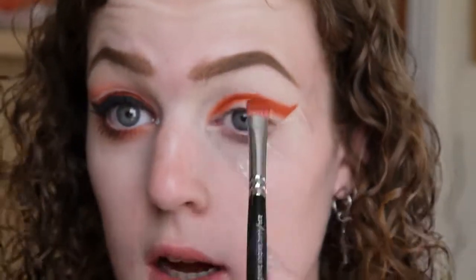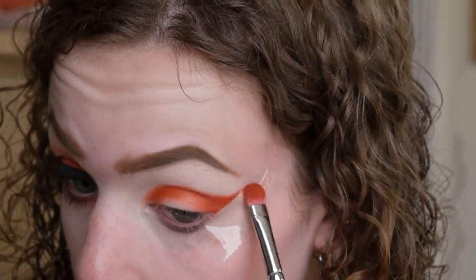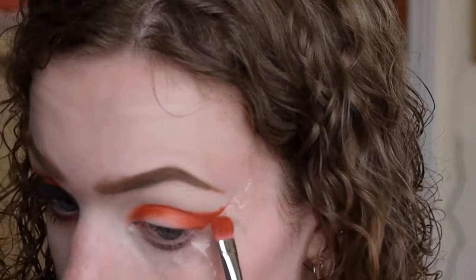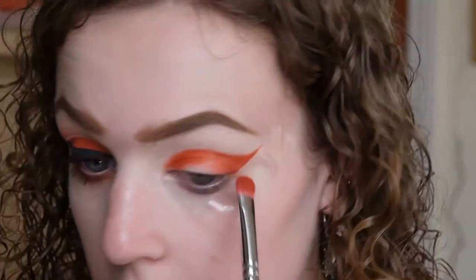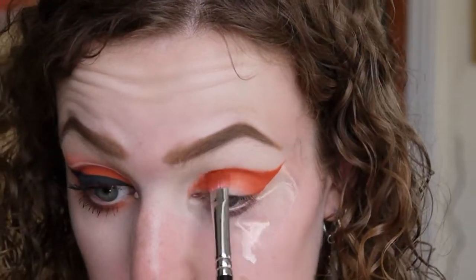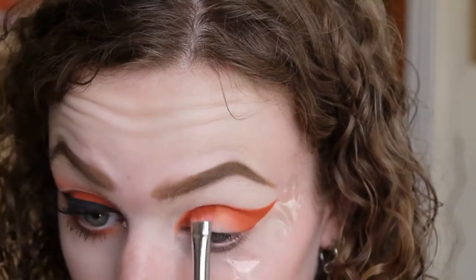There's not much pressure to blend this out perfectly because it will be covered up by the white line we'll put on later. Does anyone else get little bits of fluff randomly on their eyeshadow? I seem to get that all the time — it's really annoying. I'm just making sure I've got that really nice winged-out shape going on, then packing it over the rest of the lid.